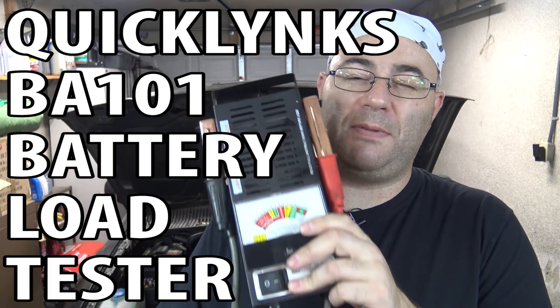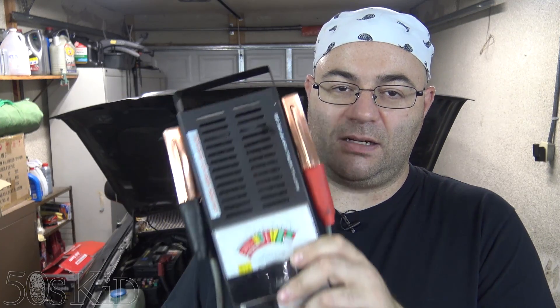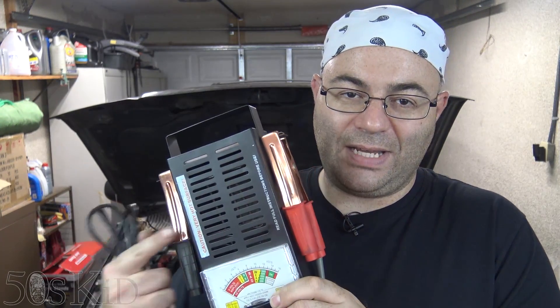Hey guys, I'm the 50s Kid. You might be familiar with one of these kinds of battery testers — it's a carbon pile tester. It actually puts the battery under a hundred amp load. You're not supposed to use it for longer than 10 seconds because that's about the length of a charging event, and also because it heats up and could cause damage. But it's supposed to represent basically like a typical starting event — your starter probably doesn't draw much more than a hundred amps.